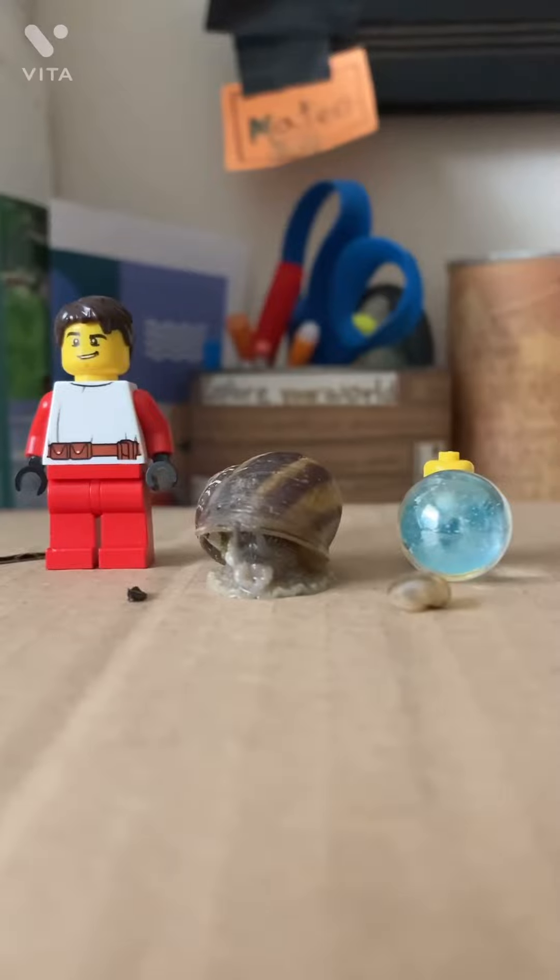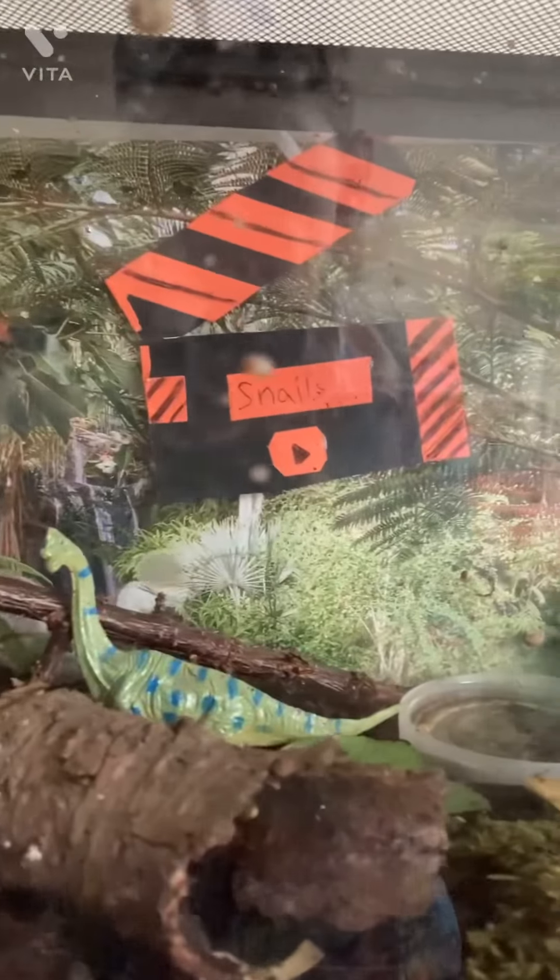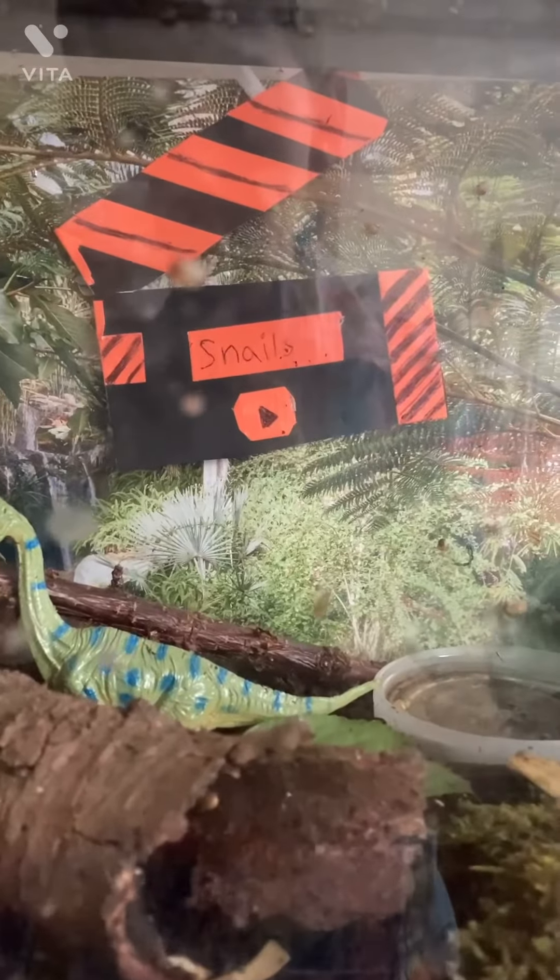So, there we have it — our size comparison. Thank you for watching Snailandia. See you next time.